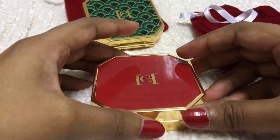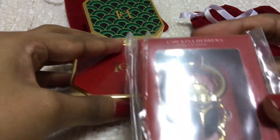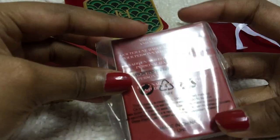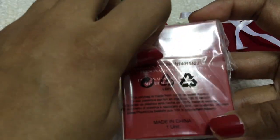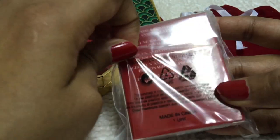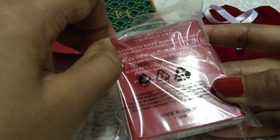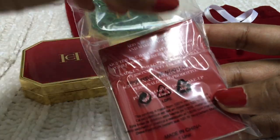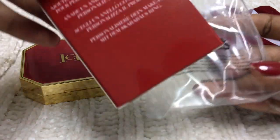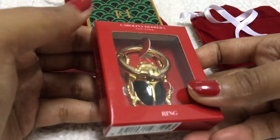I also purchased some beetles along with that. The larger beetle is $16 each. The prices on the website vary — compact cases are $28 to $30, large beetles are $16 to $18, and small beetles are $9 to $10. I don't know why the prices keep varying. I purchased everything from Harrods.